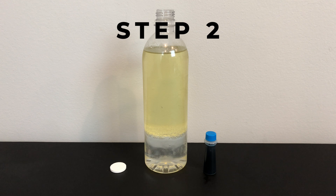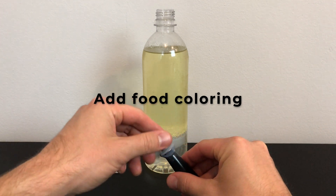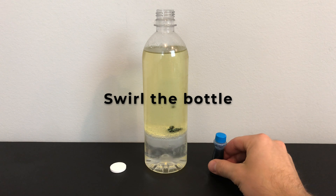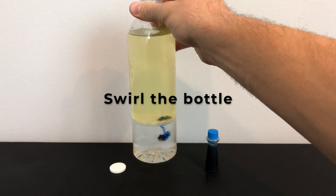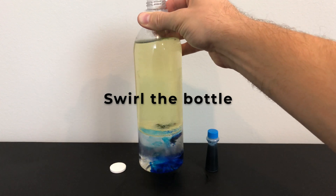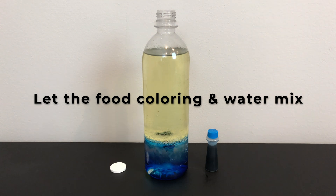Step two: now we're going to add the food coloring. I chose to add about 20 drops of food coloring to my lava bottle, but experiment with different amounts to see how it changes the color of yours. After you add your food coloring, gently swirl the bottle — but remember we don't have the top on, so be very careful. This will help the food coloring escape to the bottom. Food coloring is mostly water, so it is attracted to the other water molecules. Now let's wait and let the food coloring and water mix together.